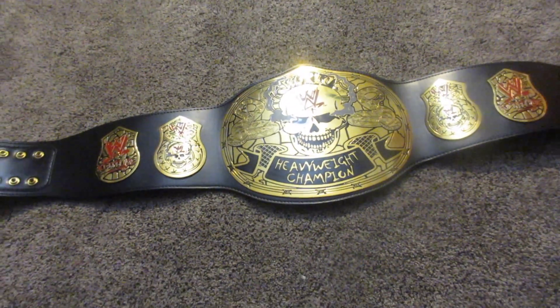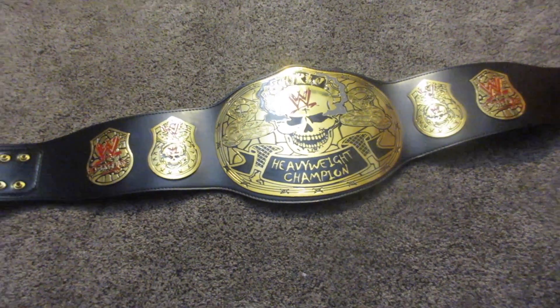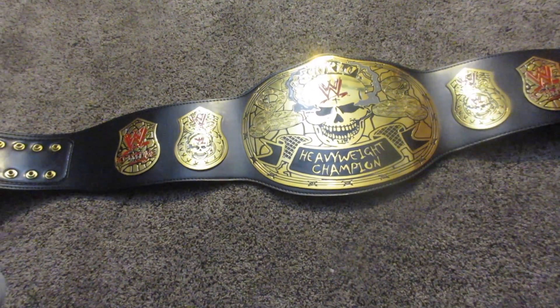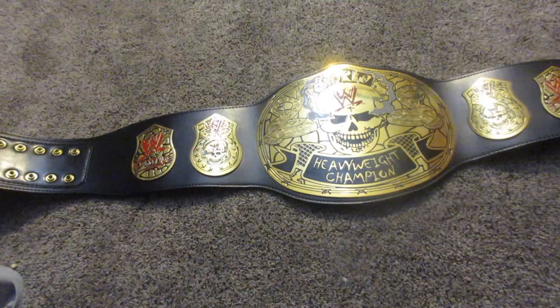There it is, ladies and gentlemen. I told you I had something to show you, and there it is. It is the replica WWE World Heavyweight Championship Smoking Skull Edition.